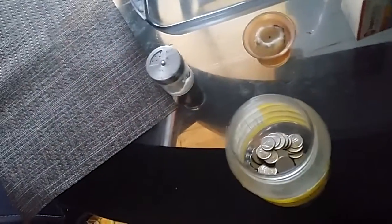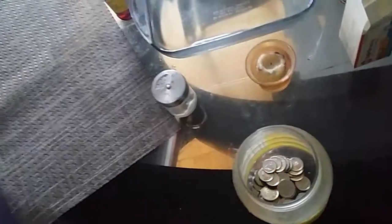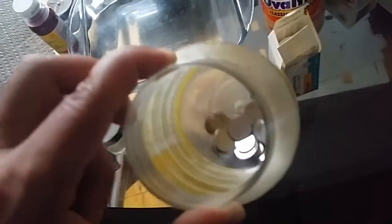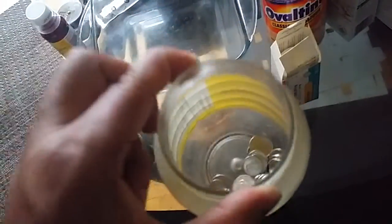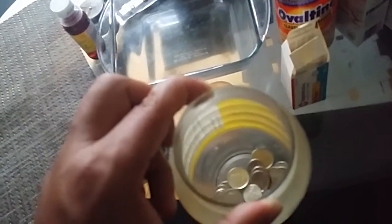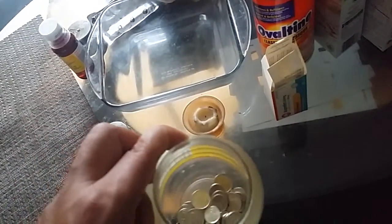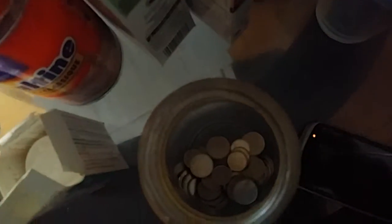If you want to keep your change, keep it in a container like this. With a container, you won't lose your change, and whenever you need it you just take it out from here and put it somewhere where you don't go every time — probably on top of a shelf, a fridge, or a table where you don't use it that much.